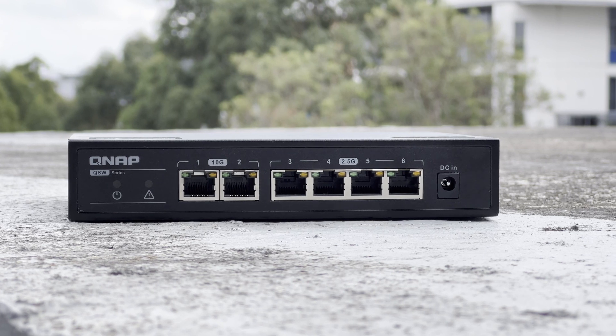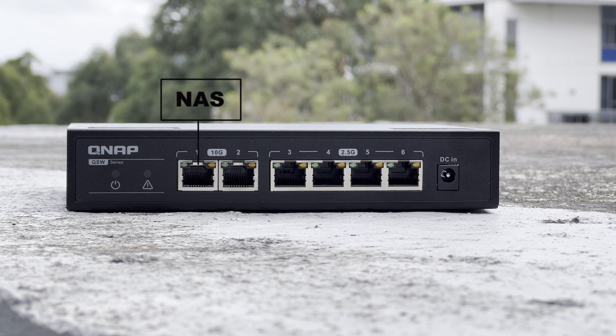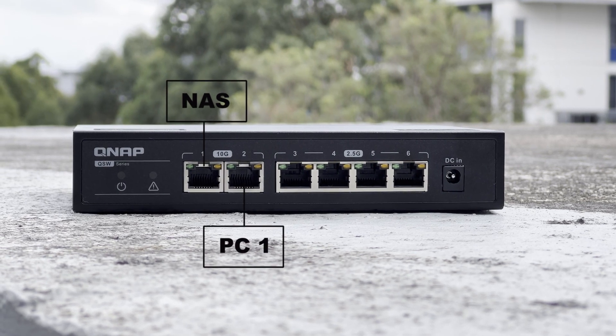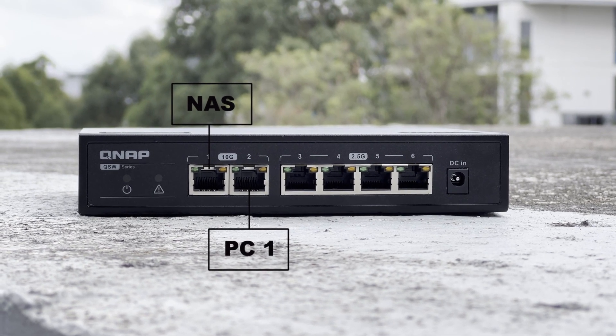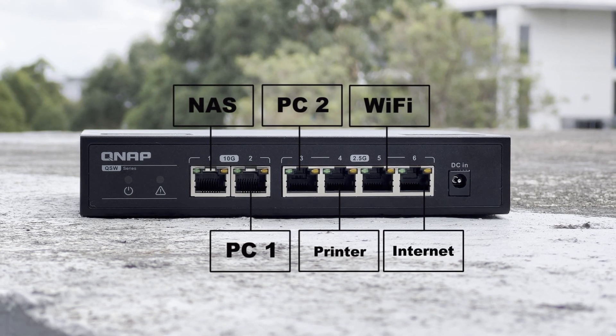This is a great combination of ports where usually the high-speed ports will be connected one to your NAS, one to your high-performance workstation, and then the 2.5 gigabit ports are connected perhaps to a lower-speed workstation, your printer, the Wi-Fi, and your internet connection.